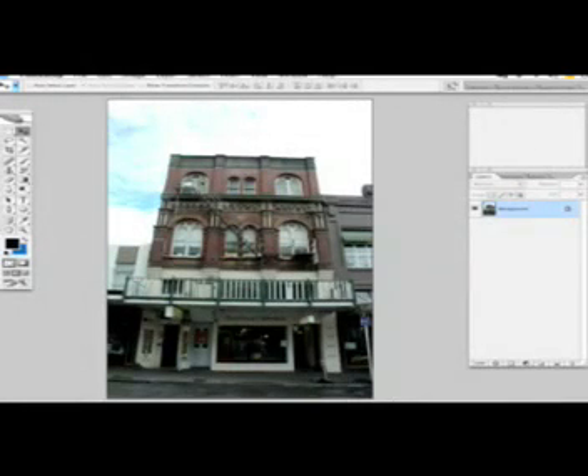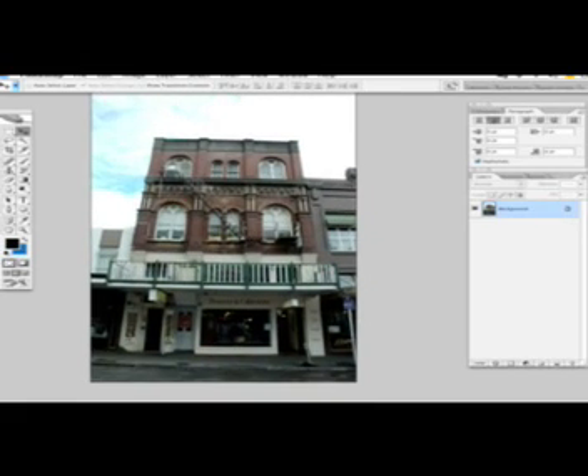Welcome back to tutorials. For your photo challenge this time I'm gonna show you how to level the horizon line on your photographs. As you can see, our horizon line is not quite leveled, so we're gonna straighten this up using a really quick and easy technique.